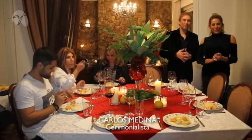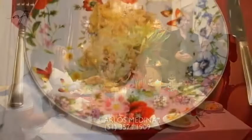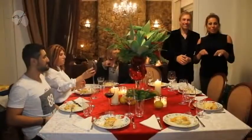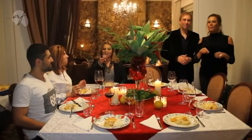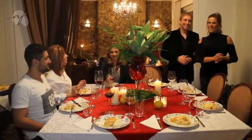Vai fazer a sua formatura em casa ou um jantar especial — essa equipe aqui é maravilhosa. O Receber com Carlos Medina hoje fica por aqui, mas é claro que semana que vem tem mais. E vocês ainda vão ver a nossa sobremesa, Carlos? Isso aí — fiquem com a imagem então da nossa sobremesa.